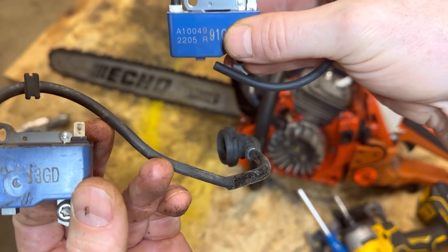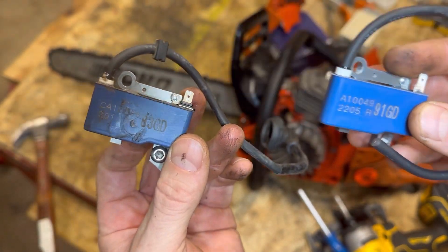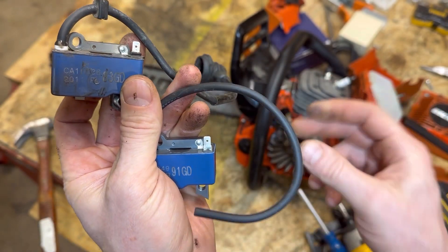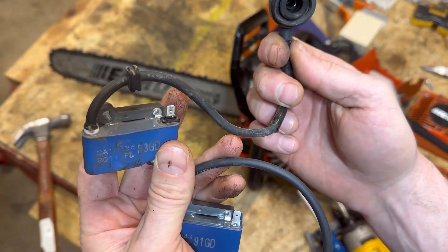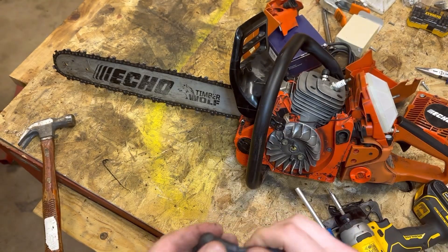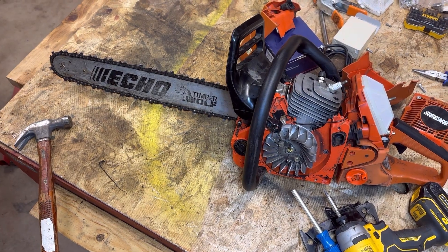You can see on the left is the current coil. The one on the right is the new coil — nice and shiny. It does have a different part number, so hopefully this works out. That coil was about $80, and I'm going to go ahead and list the Amazon link down below if you want to get yourself one.